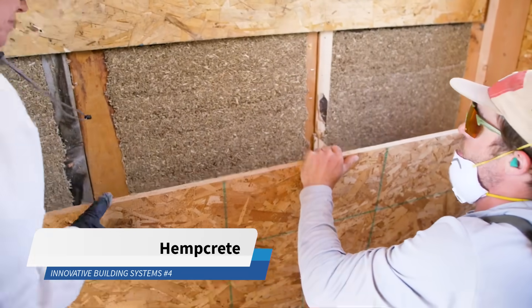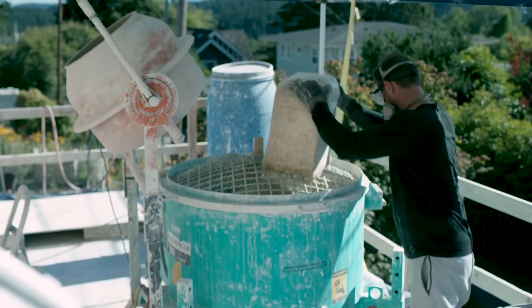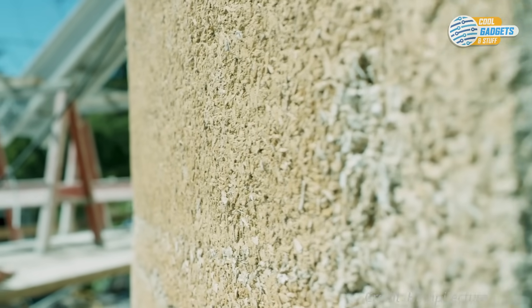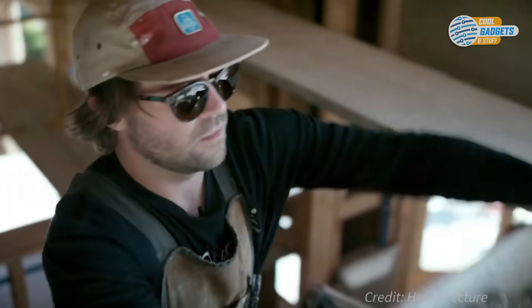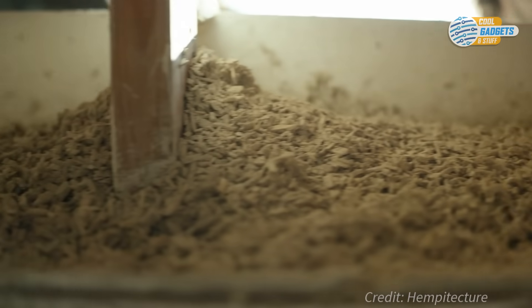Hempcrete is a biocomposite construction and insulation material. It's made by mixing the inner woody core of the hemp plant with a lime binder to create a light concrete that retains thermal mass and is highly insulating. Hempcrete is a non-structural material, meaning it doesn't have the compressive strength of residential grade concrete, and has to be cast around a timber, steel, or concrete frame.